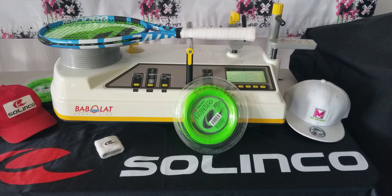We have Luke Brambridge's racket right here. Beautiful strings that he has — Hyper-G, 16L. He runs it both mains and crosses at 53 pounds.